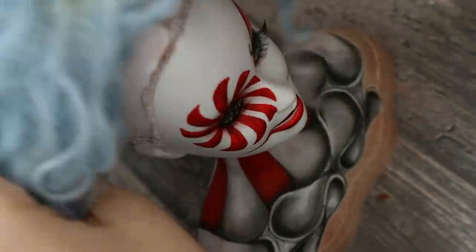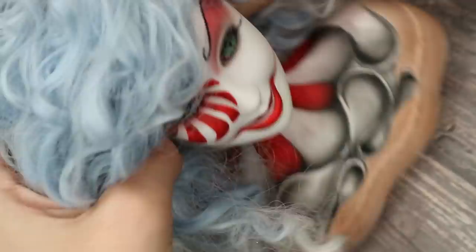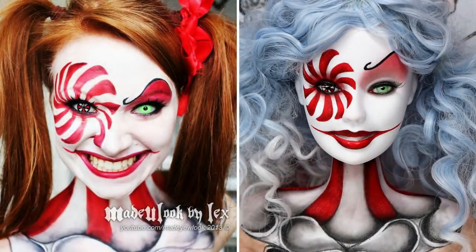I've decided to give her a blue curly wig, and I don't know why, but she reminds me of Harley Quinn in some way — so I think I will do her hair in two ponytails. And here is finally my end result next to the original creation. What do you think, guys?